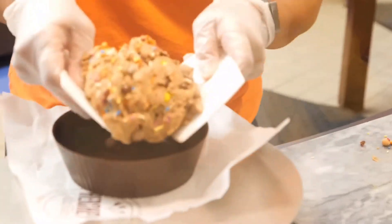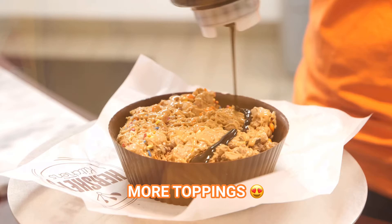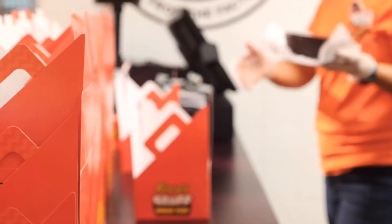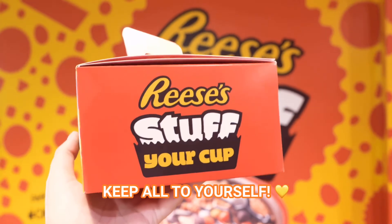Your peanut butter is then transferred into a cup made of real chocolate. We add a few more toppings and then the chocolate lid. It is then wrapped and ready for you to take home to share or keep all to yourself.